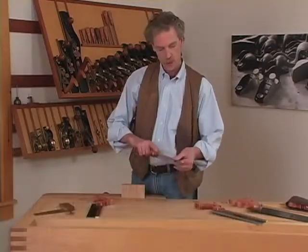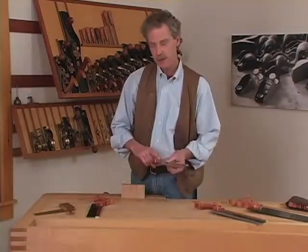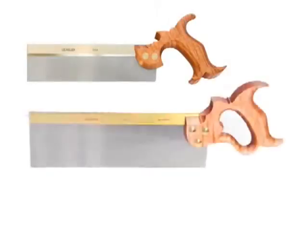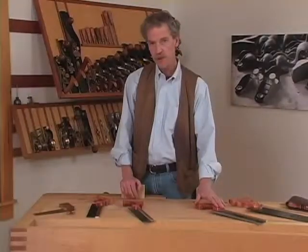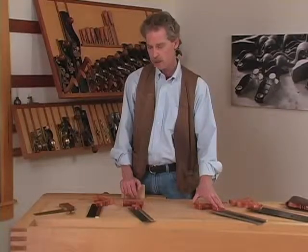Hello. I'm here to talk about saws, specifically back saws, their care and maintenance. Lee Nielsen Tool Works makes about a dozen different back saws, from the dovetail saw size to the 14-inch tenon saw and the carcass saw. All of these sizes are available in rip and cross-cut tooth configuration.